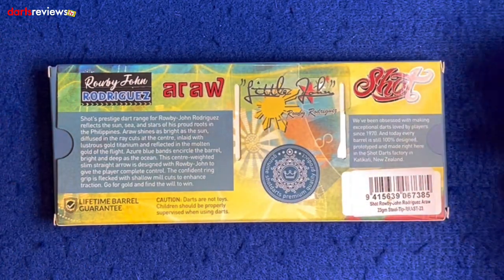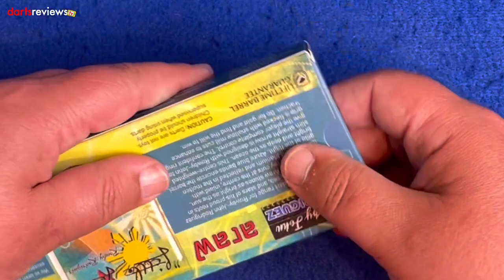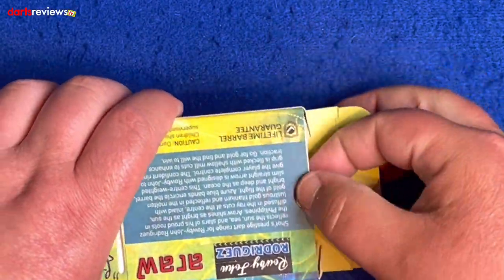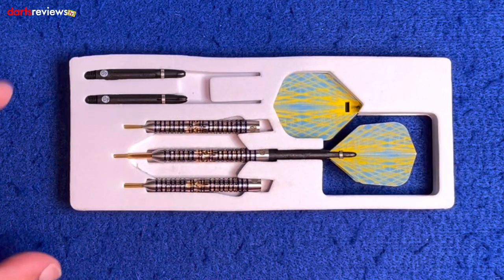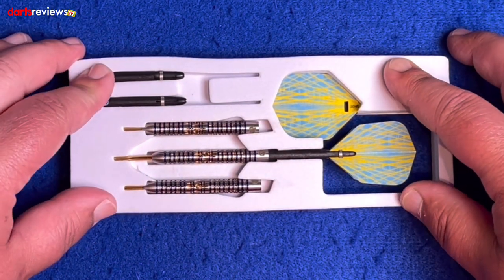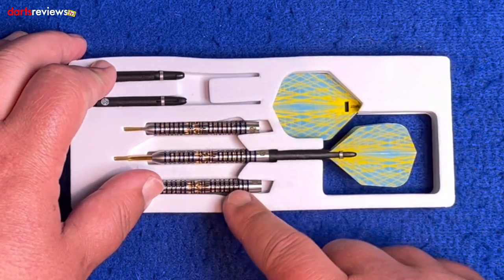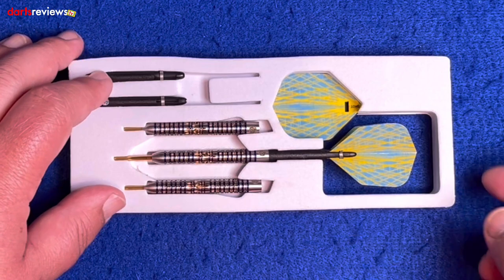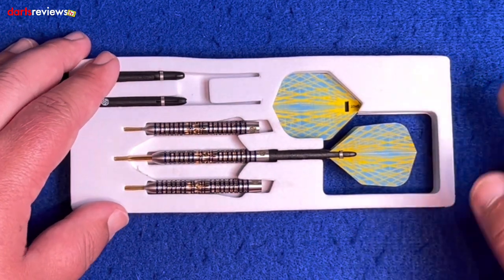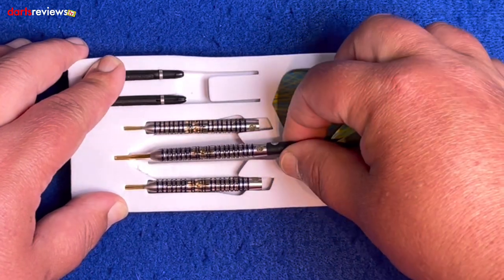So yeah, lovely little story there telling you about the grip and him himself — very much the sunny Philippines, which is really good. Let's get the darts out and have a closer look. It comes in this EVA foam insert — you've got one dart already set up, the flights and stems here and the barrels either side, keeping it sturdy. It's nice that it shows you a full setup of one of the darts.